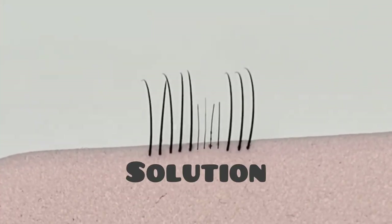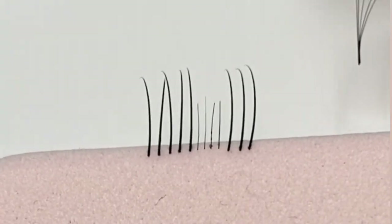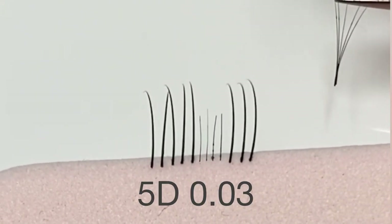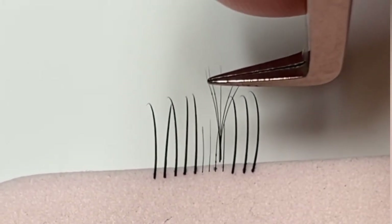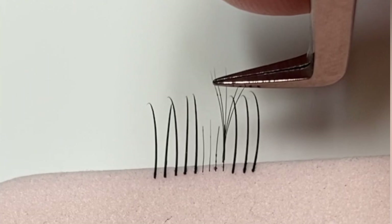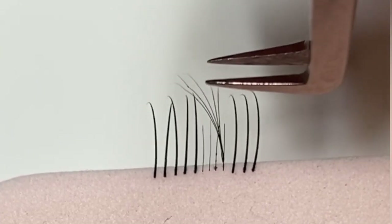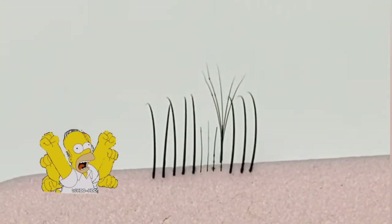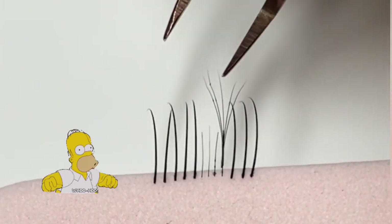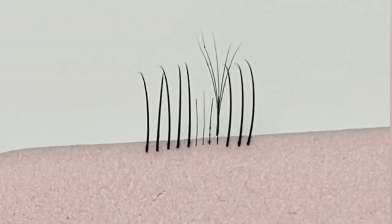What we can do is drop our widths all the way down. Here I've got a 5D 0.03 fan — there is absolutely no weight on this fan, and you can see that the width of the base is pretty perfect for that baby lash; it sits quite well. You just need to tell your client that for the next two weeks they're going to have this really light, light set on.